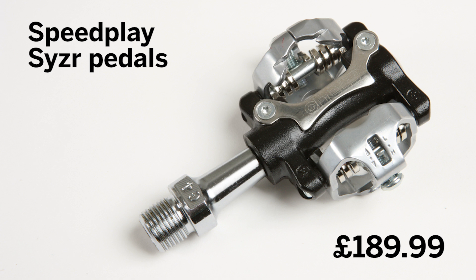Speedplay says there's a much more rigid interface than with other mountain bike type cleats where the interface is between the pedal and the bottom of the shoe. There are lots of little metal bits sticking out, which I can imagine in the middle of a muddy cyclocross race could get mud packed in there and make it hard to get your foot back in. That's really the key thing we need to look at — how well they clear mud.